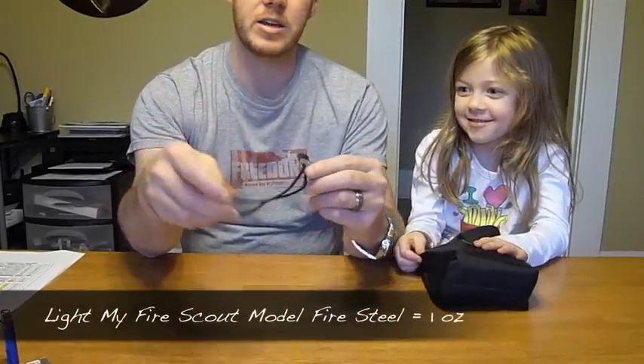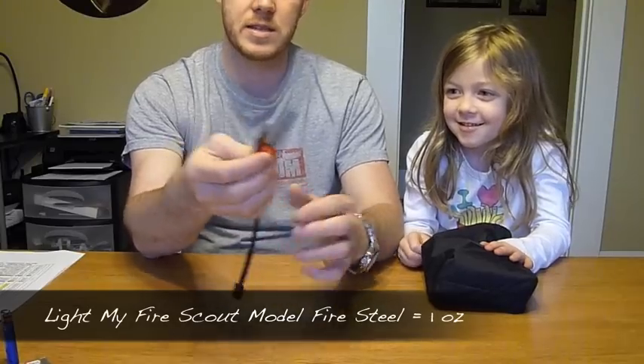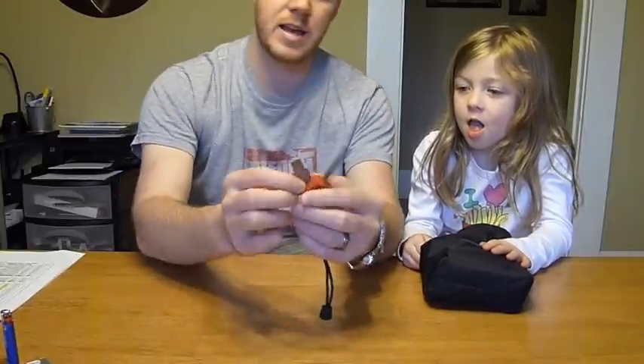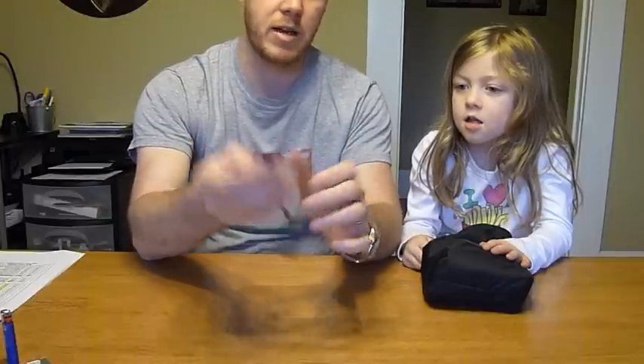Next is my fire steel — the Scouts model. I love this thing. I use it to start all of my fires with my alcohol stoves. It weighs exactly one ounce, and I've really come to like it. I use it probably 90% of the time when starting fires.